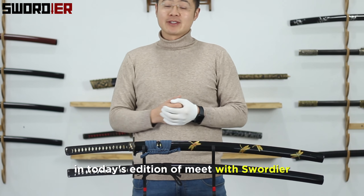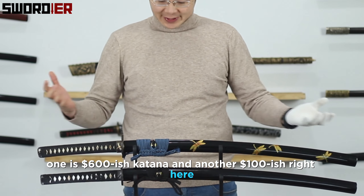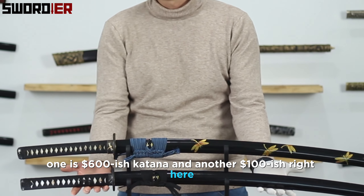Hello everyone, in today's edition of Minervisodir, we're gonna bring out two swords for review. One is the 600 series katana and another one is the 100 series right here.